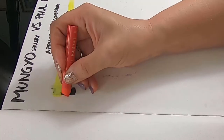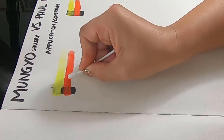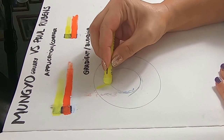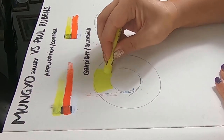First I decided to test the application experience and the coverage of them. I think the application is quite different. While the Mungio's are creamier but harder as well, they have quite a smooth application. The Paul Rubin's are softer and have a more sticky sort of application. As for the opaqueness, it really depends. The colors are not so consistent — the Mungio Gallery's yellow is a bit more opaque, whereas for the orange and the white, the winner would probably be the Paul Rubin's pastels.